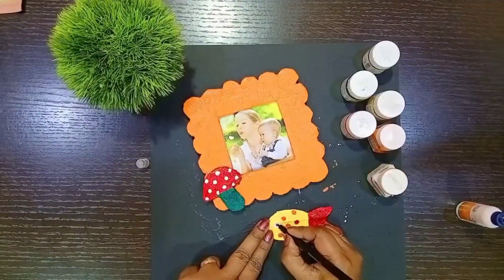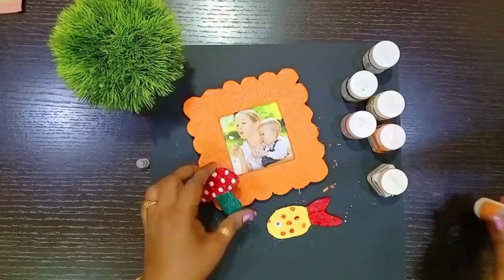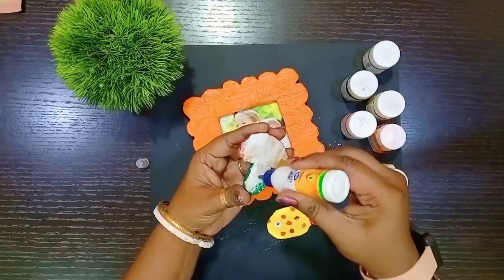To complete the eye, draw a black circle on the white circle. Apply glue and stick the decorative objects on the frame.